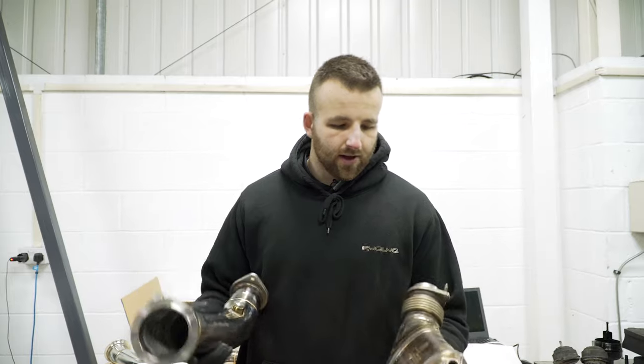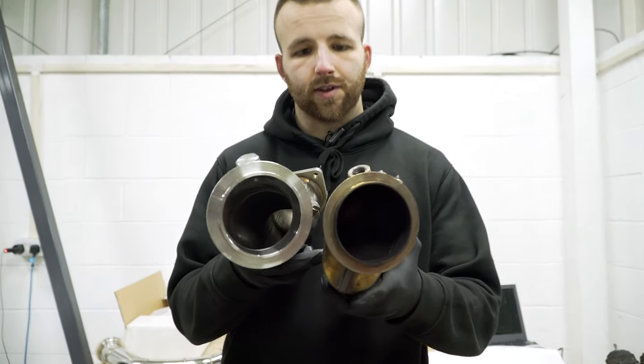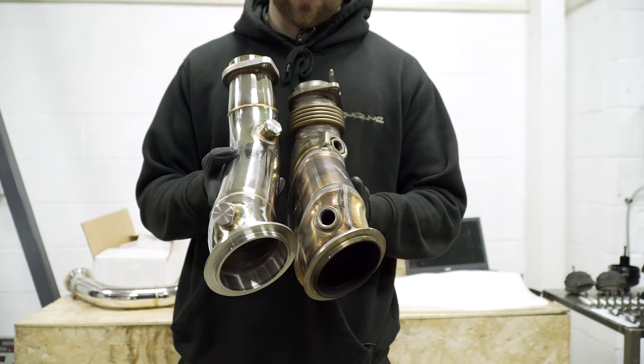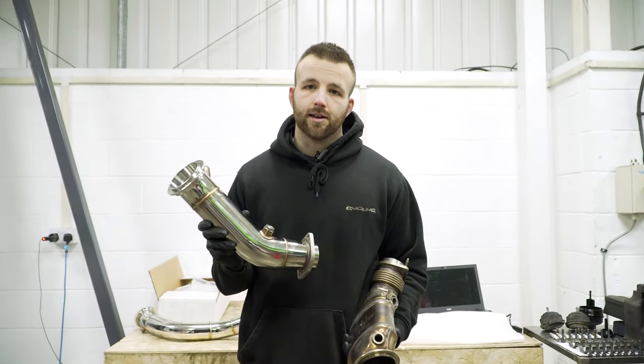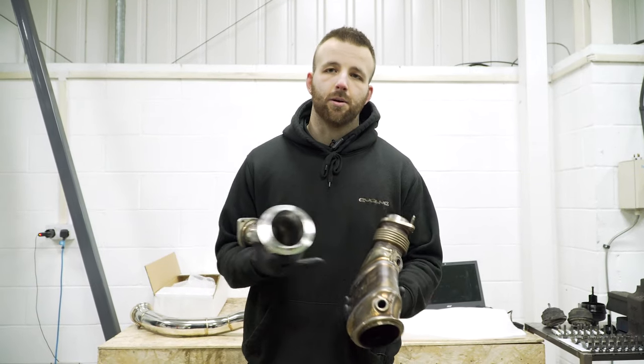So this is the Evolve catless downpipe. As you can see compared to the standard pipe, it doesn't have the internal restrictions of the cat. The downpipe is also a direct replacement to the standard one, so the lambda bungs are in the right place. It will also fit to any standard exhaust system, as well as any aftermarket system that fits to the standard downpipe.